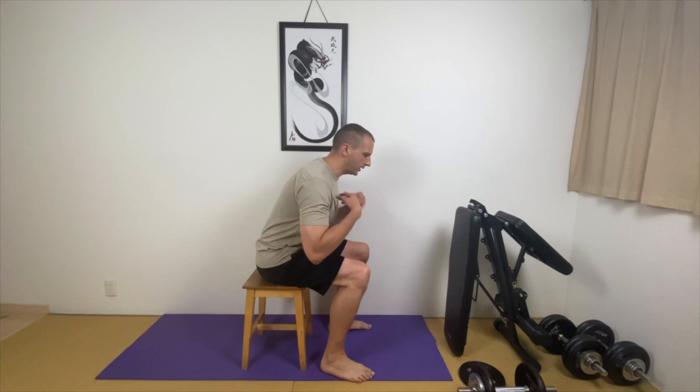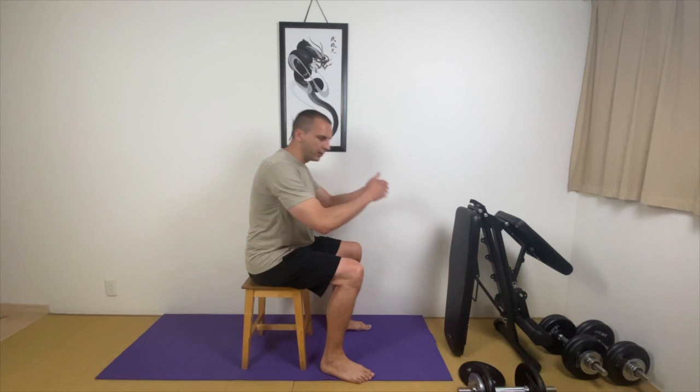From the side view: throw your body forward and at that point, push vertically. When you want to sit down, you do the same technique in reverse — first put your butt backward, then your body will go back, and you can sit quite easily.